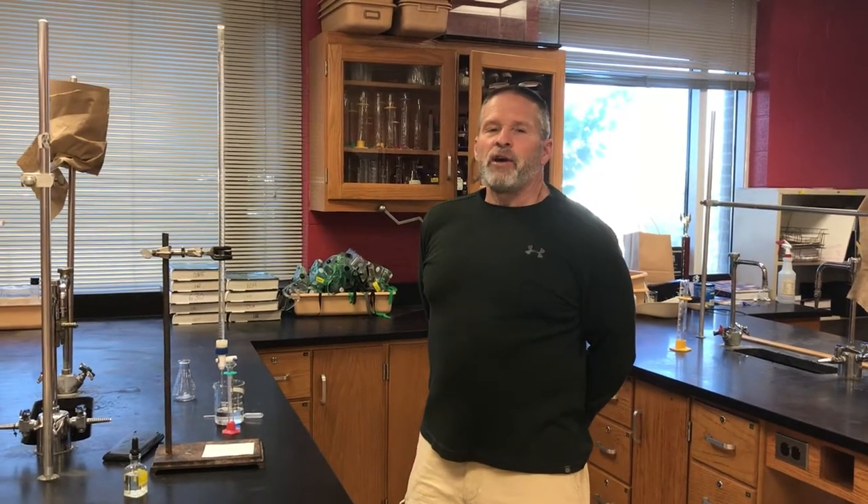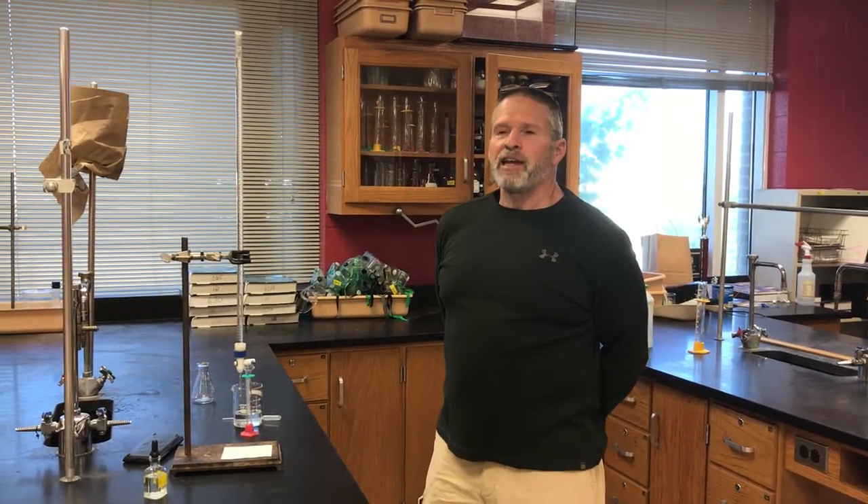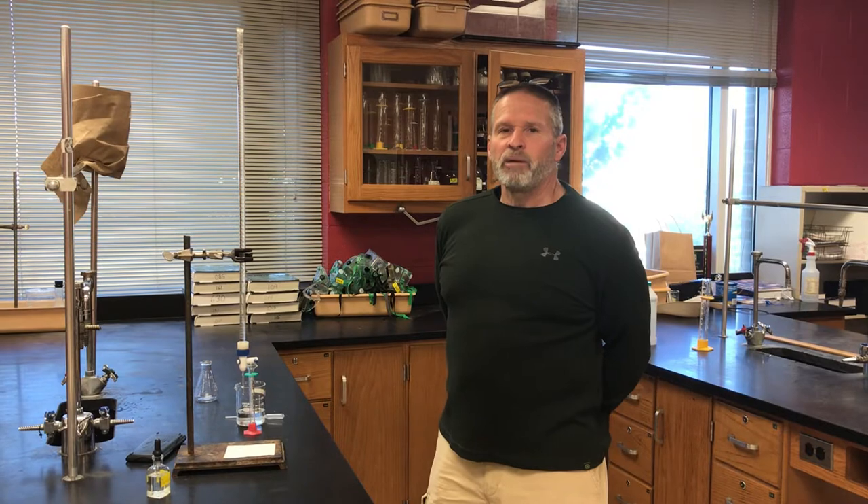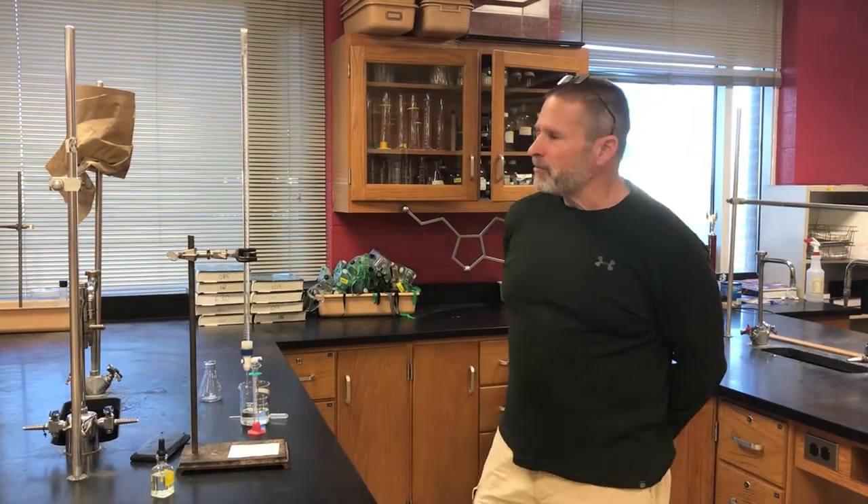Good morning CHEM-1 students. We have one last week and one last lab for you to take a look at. Titration is a very important process in chemistry. Chemists use it all the time to help analyze solutions, so let me show you the setup that we have going here.